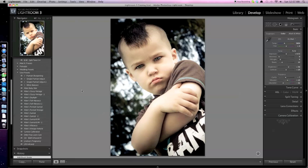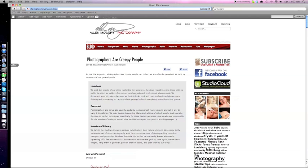If you'd like to download the Portrait Vintage preset that I developed here, go to my website at alanmowry.com. Under Resources, simply click on Presets and it'll be posted there. There's also an article up right now called 'Photographers are Creepy People' — stop by and take a moment to read that and see if you can identify. If you do happen to use the preset, feel free to share a link or post an image — I'd love to see what you've done with it.